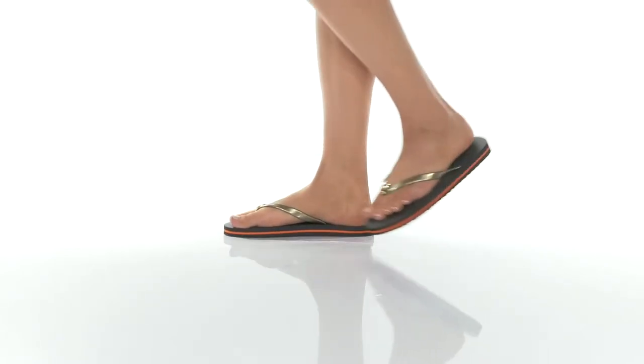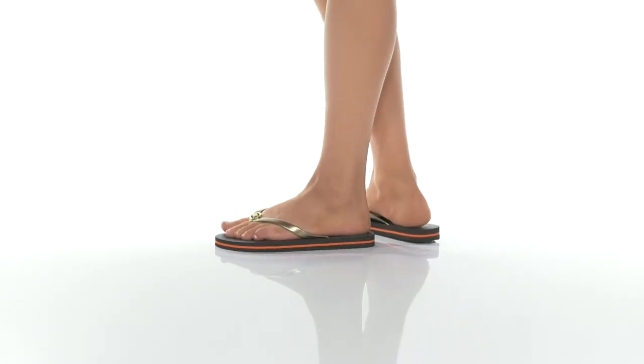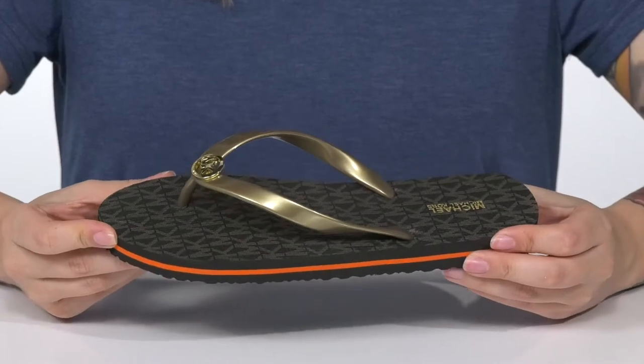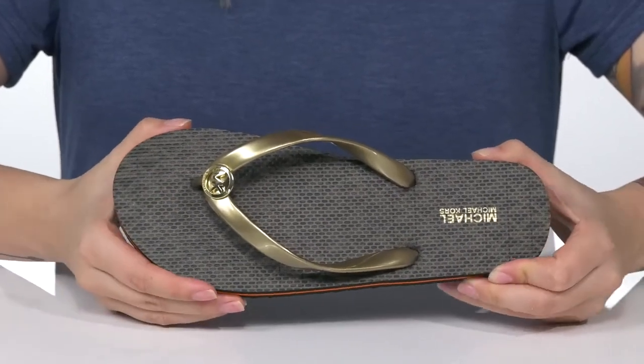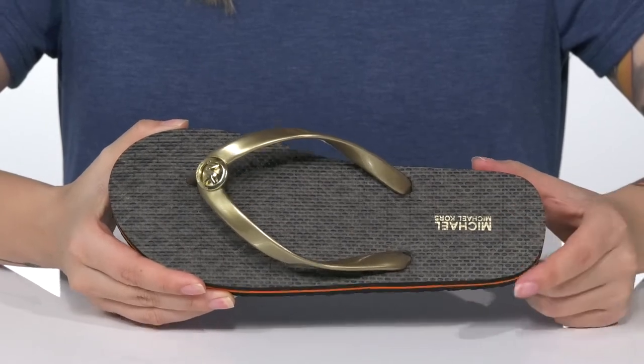These flip-flops have a synthetic upper and a synthetic inner lining with a really fun metallic shine. They also feature metal hardware detailing on top. On the footbed, you are going to find that Michael Michael Kors logo.